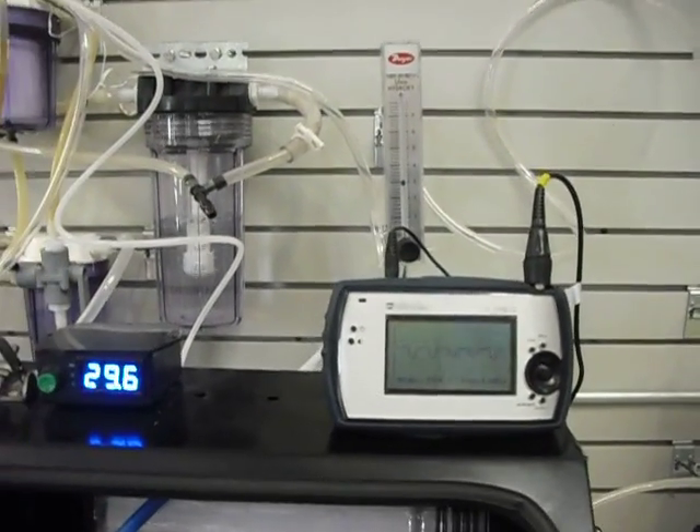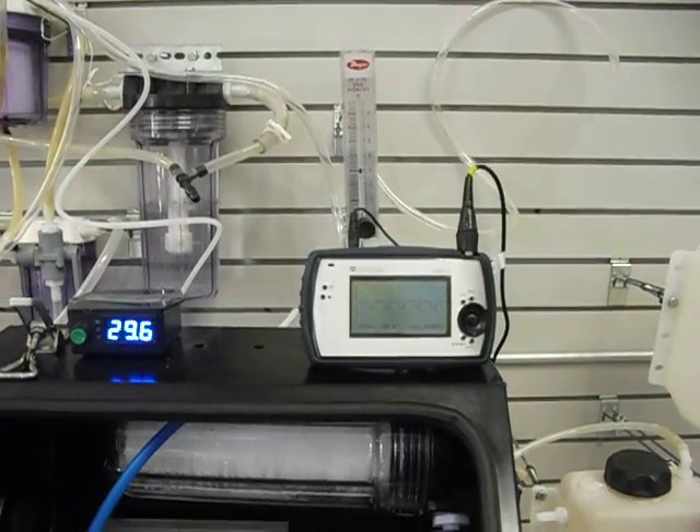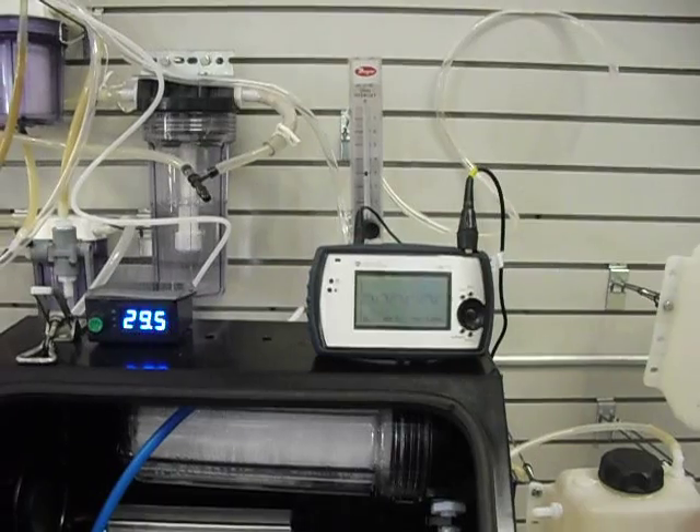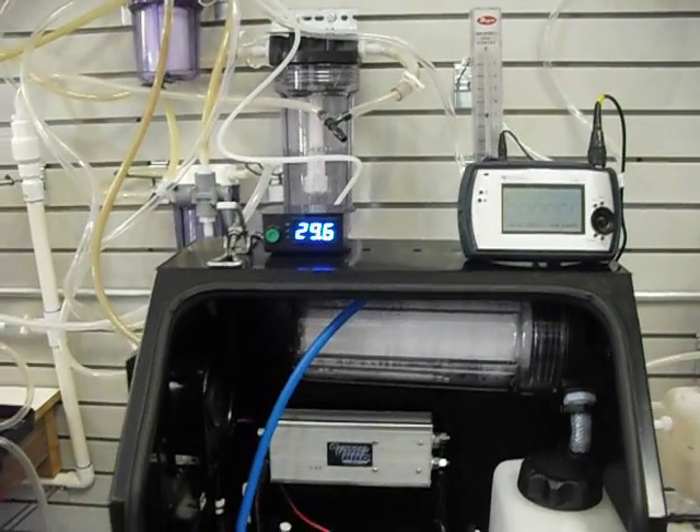These flow meters have been calibrated for hydroxy, so they are accurate. A lot of people are telling me those flow meters aren't accurate, but hate to tell you, they've been calibrated and they are accurate.